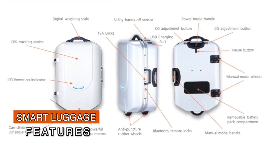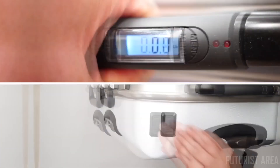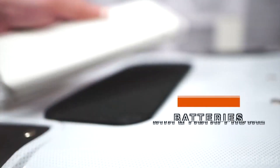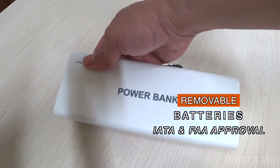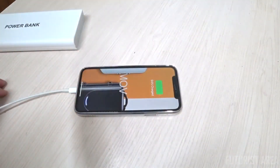Supercase has all the smart luggage features like Bluetooth Autologs, GPS locator, digital scale, USB charging port, and most importantly we use IATA and FAA approved batteries.